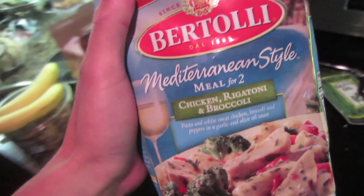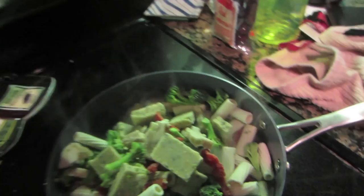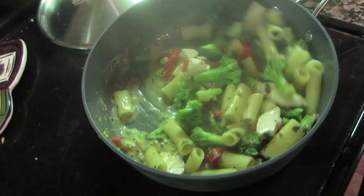For dinner today I'm having Bertolli Mediterranean style chicken and rigatoni. I like these because they taste really good - it's just frozen stuff inside, you add it and cover the pan. And here's my dinner.